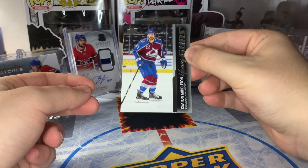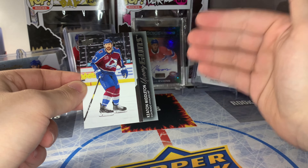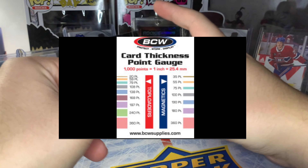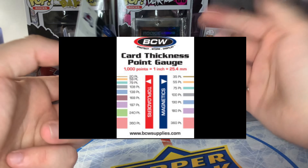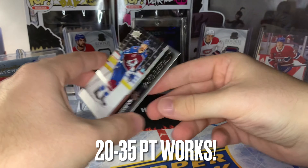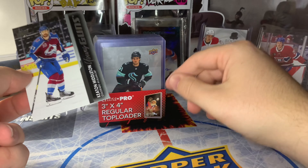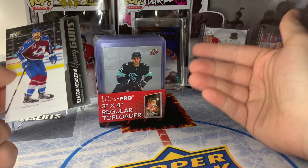The next thing we're going to talk about is different card sizes. It's important when protecting sports cards to put them in the appropriate size top loader, one touch, or whatever. A standard trading card — I'll throw up a picture on screen of the size grid, and I'll also put it in the description so you guys can print it off if you have questions about what top loaders to buy. A standard trading card is usually around 35 points. These are what top loaders typically look like: three-by-four regular top loaders, or 35-point top loaders. Ultra Pro is the most common brand you'll find, but there are other brands like BCW.